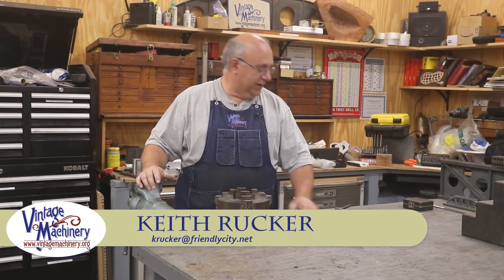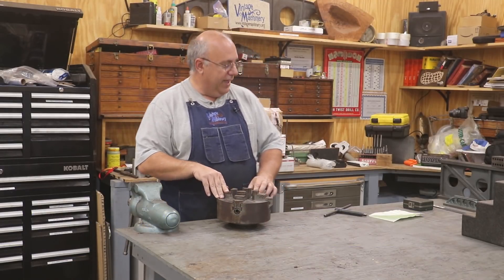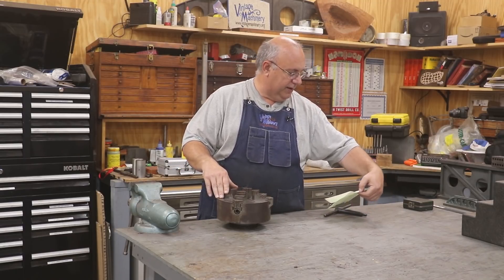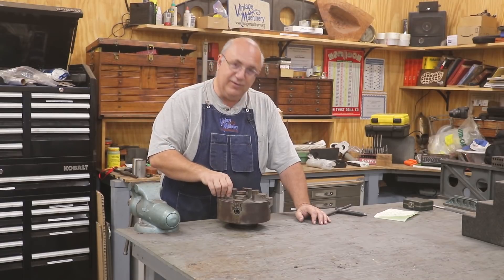Hello, Keith Rucker here at VintageMachinery.org. Today we're going to be working on a little four-jaw chuck. This is a recent acquisition of mine. I actually picked it up from a viewer — this was sent in to me by Chuck Kavcenick, who lives up in southern Michigan, and we did a little bit of horse trading. He asked me if I could use this.